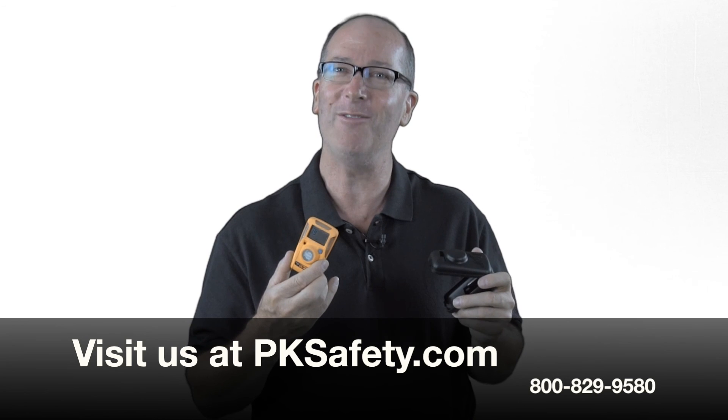If you have any questions about this or any other product we sell at PK Safety, please give us a call or visit us online at pksafety.com.